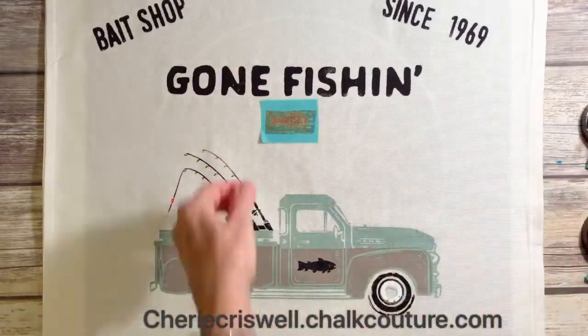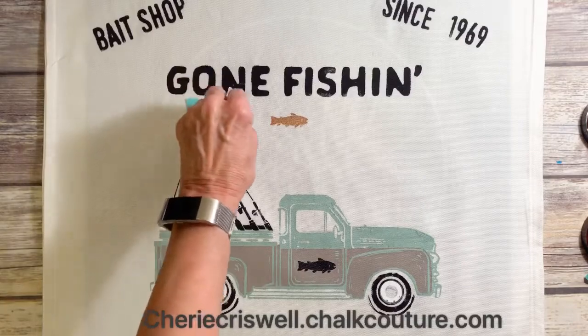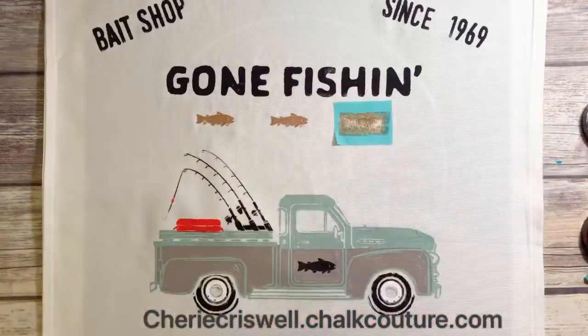The same fish I used on the door I am using here as a border. I am using the copper — it's a very glittery type of ink — as a border on here.